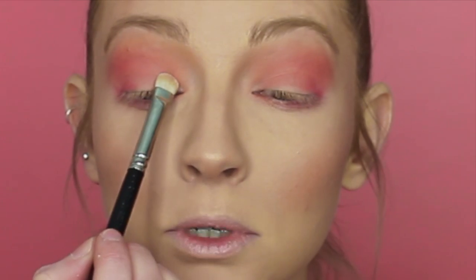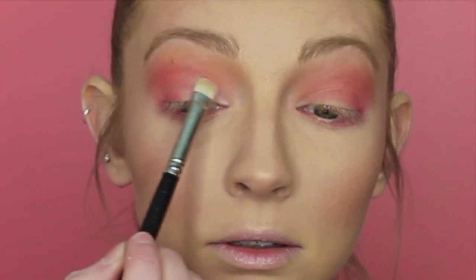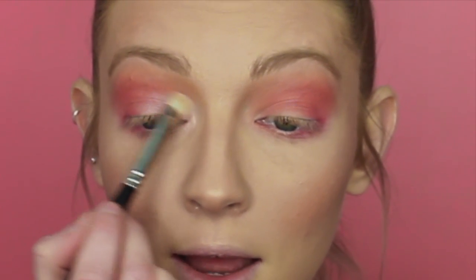To brighten up the inner corner of my eye and the inner half of my lid, I'm going to take this highlight shade called Radiant Light by Makeup Revolution. I'm going to take that on a flat shader brush and literally put that on the inner half of my lid and right into the inner corner of my eye, just to open up that whole eye area.